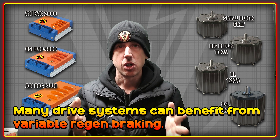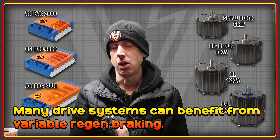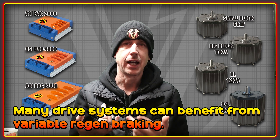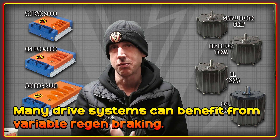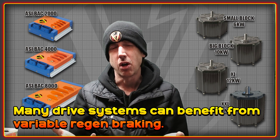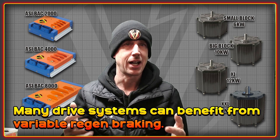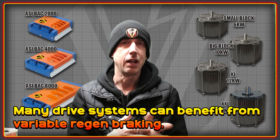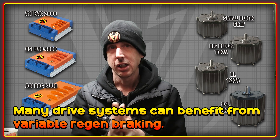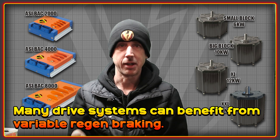We're big fans of the variable regen system at High Voltage. It uses a reverse throttle — in the case of my Surron bike — though you can also use a thumb throttle or lever-activated versions. It's much more advanced than the more common throttle-off or button-activated regen controls because it gives you variable control over exactly how much braking force is applied. If you look at this clip of Greg on the motor ped bike, you'll see exactly how regen is used to do all of the braking coming into a corner.